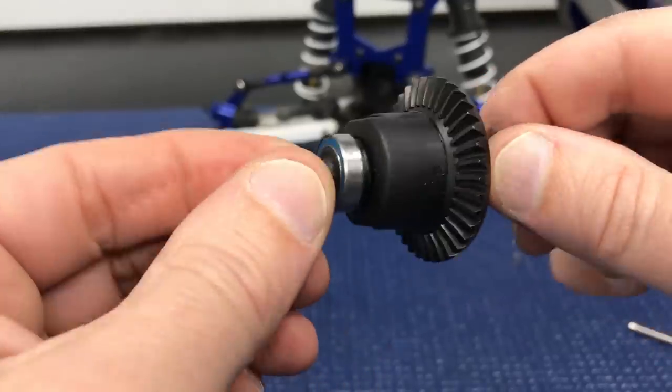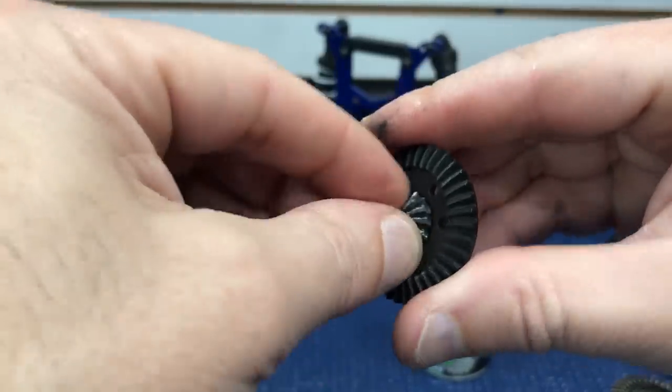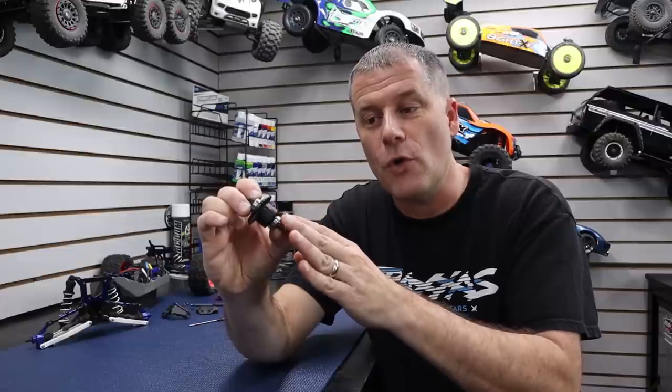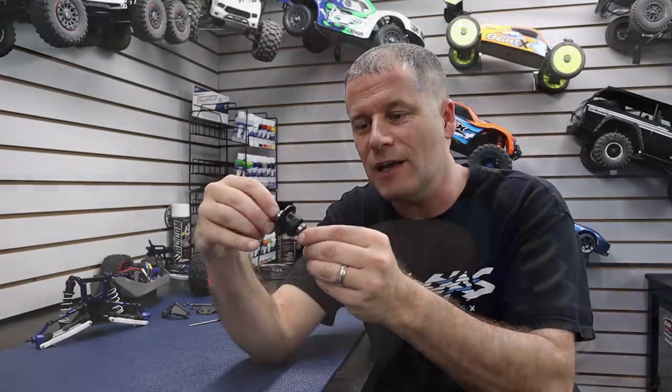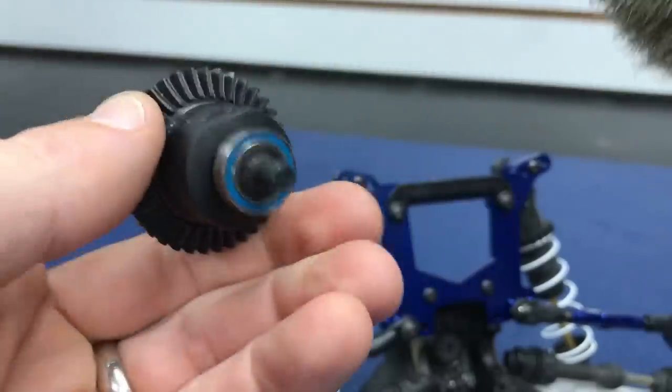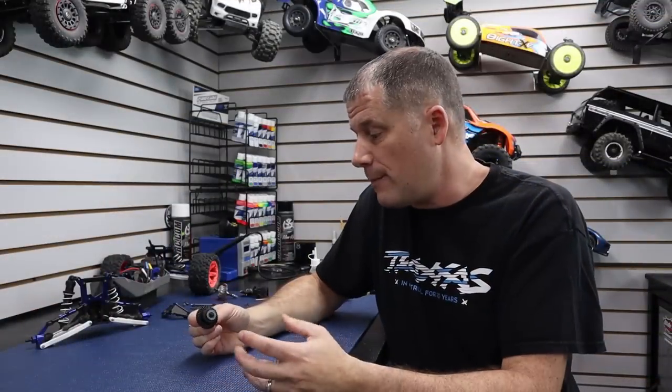I've got my differential back together and that went pretty smoothly. The new spiral cut gear on there looks pretty awesome. A couple of tips: if you do clear out the oil and clean everything up on the inside, when you reassemble, put a little bit of black grease on the O-ring before you slide the output shaft — it gives that O-ring a little bit of lubrication. Also make sure you transfer over the gasket that seals the ring gear to the case; you don't want oil seeping out. I'm going to throw it back together in reverse order, add a little bit of black grease to the gears to lubricate them, and then move on to the front differential, which is pretty much the same process.